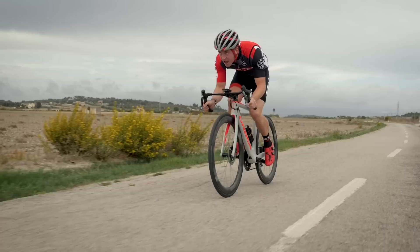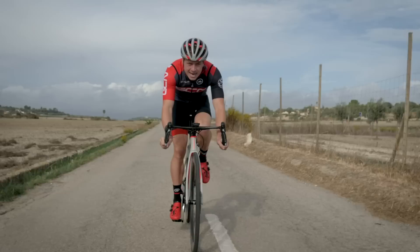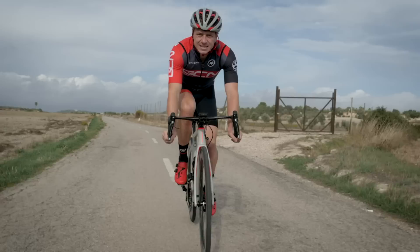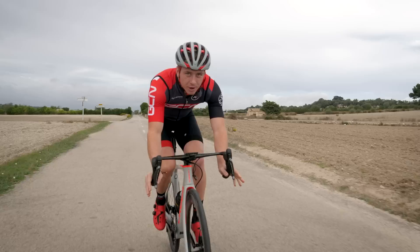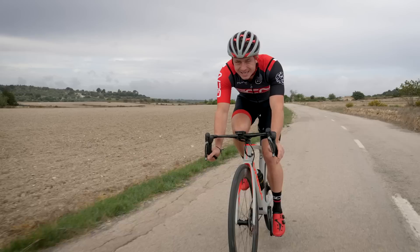Looking for tips on how to squeeze out more speed while riding on flat roads? Well, look no further. We're going to break down every aspect of fast flat riding and give you all the tools you need to turn all that good old-fashioned effort into speed. First things first — we cyclists need to understand what we're working against and what we're working with when it comes to fast riding on flat roads.